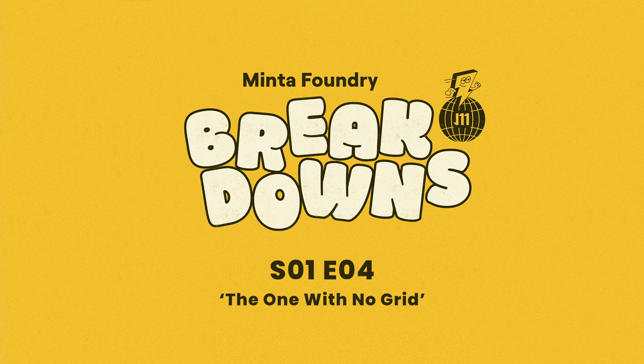Today's composition is going to be a bit different, but before I say anything about it, let's just listen first.